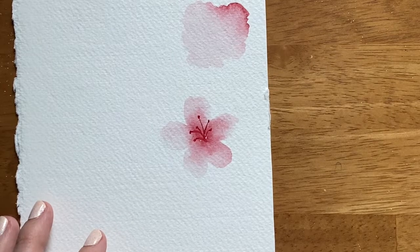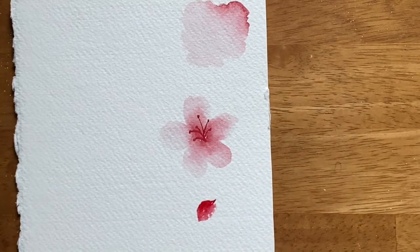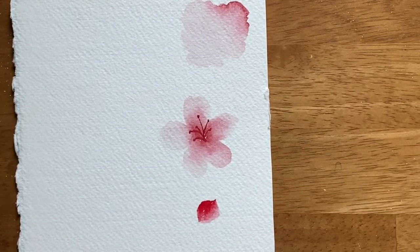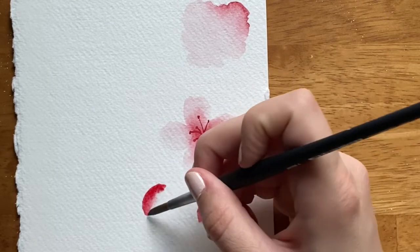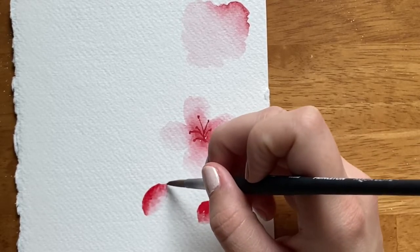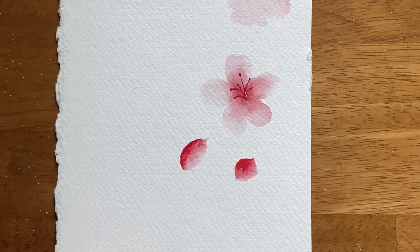Now let's practice painting a bud. To paint a bud of a cherry blossom, you paint it so it looks like a little seed. One of my favorite ways to paint the buds is to paint one side a color — like that red — and then paint the other side just with water, so we can once again create a subtle gradient from one side to the other and create shading with the color. That's how you paint a little bud on a tree. Now that we've practiced the basics of painting these florals, let's put it together in a branch.